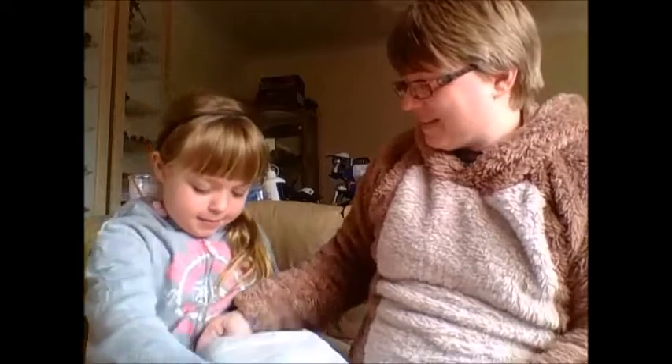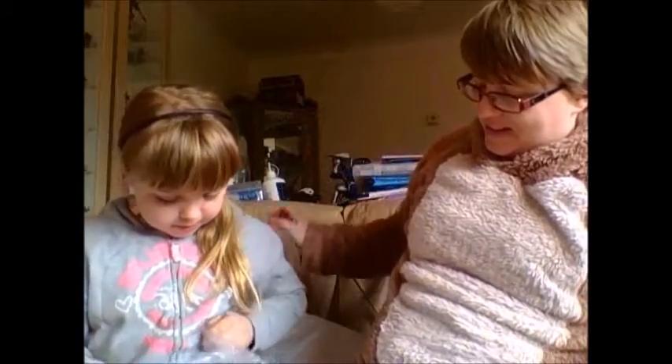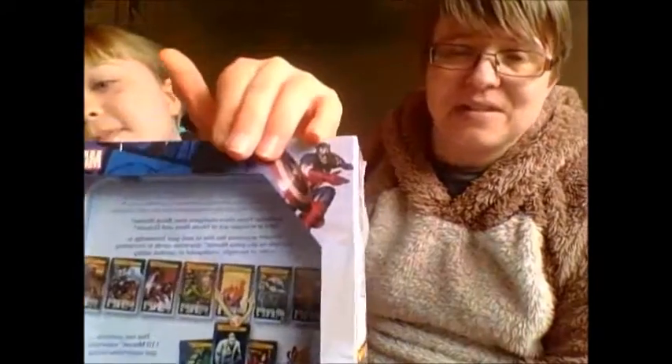Hello again. In today's unboxing video we have this prize package to open up. Oh, that's bubble wrap — oh, it's what I thought! I won this on the Mummy Fever blog and it is a Marvel card game. We're big Marvel and superhero fans in our house, so this is definitely going to be a great game for us. Thank you again, Mummy Fever!